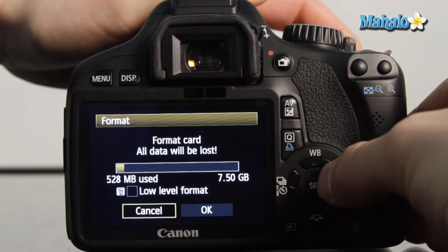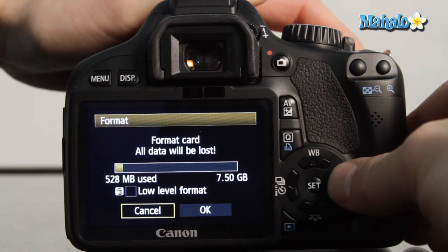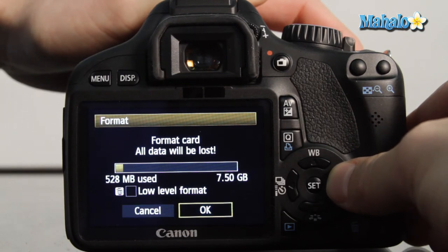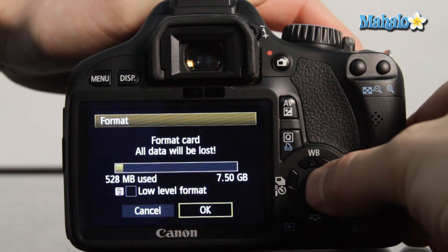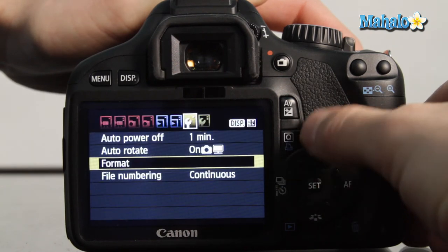Notice that this will actually delete all the contents of the card, so be sure that you've downloaded whatever images and video that may be on your card before formatting. Go to OK and press set. The card is now formatted and ready to be used.